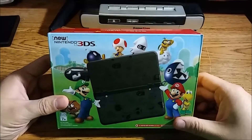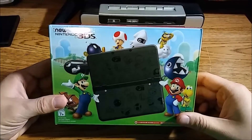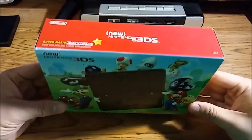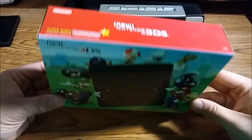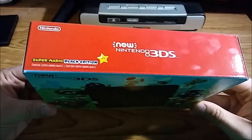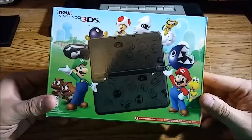How's it going YouTube, this is TalkF bringing you another video. In today's video we have another unboxing for you guys — it's going to be the new Nintendo 3DS Super Mario Black Edition. It just came out today.